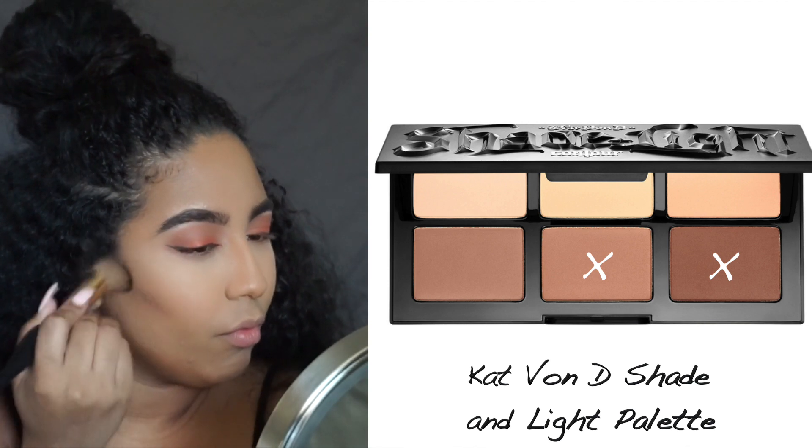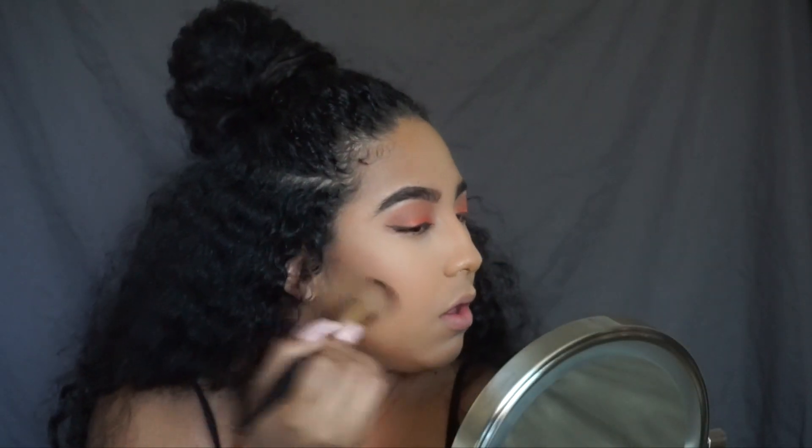Next I'm going to go in with my Kat Von D Shade and Light Palette and I'm going to use two colors from that to contour.